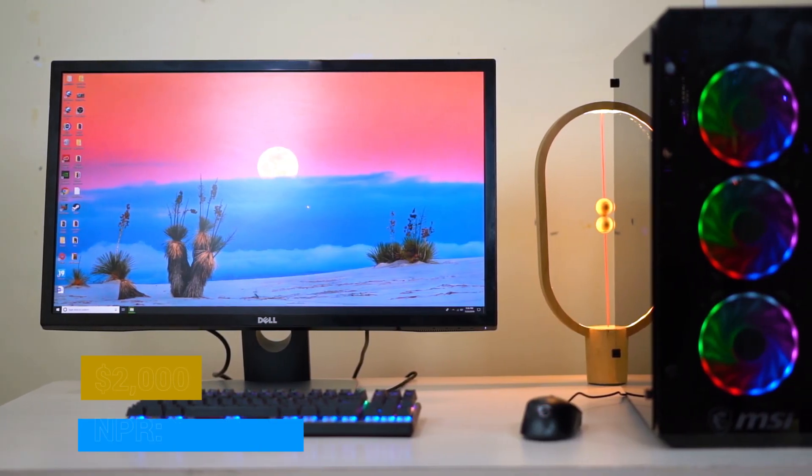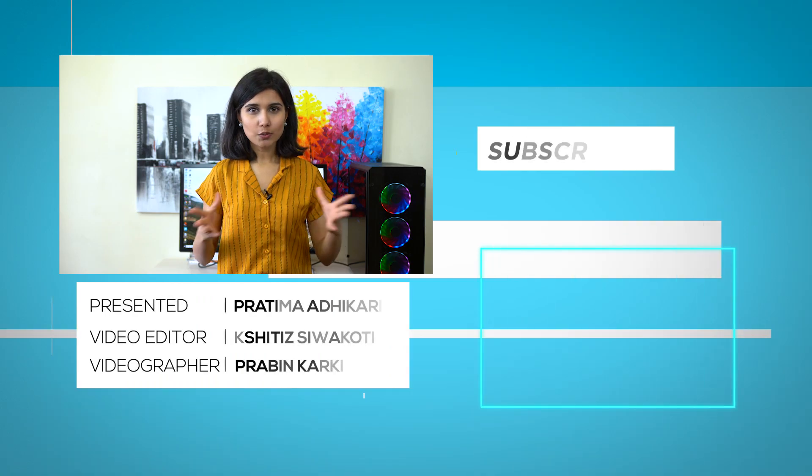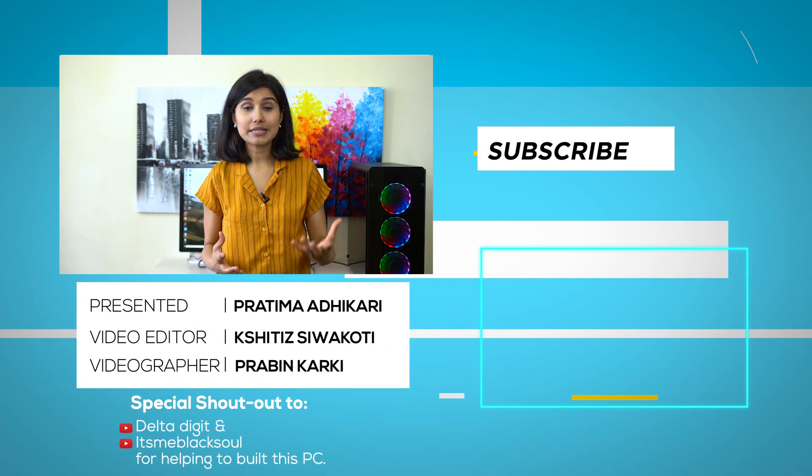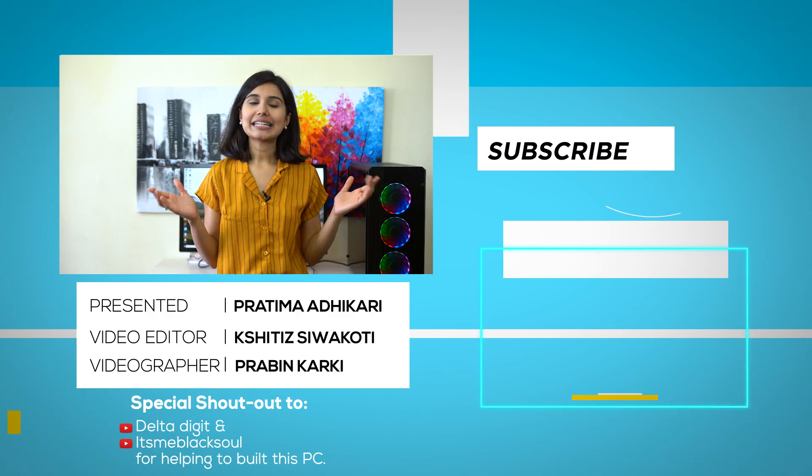This whole setup costs like $2,000 in the US, but of course the price isn't the same in Nepal — here it will cost you around 3 lakh rupees. I will put the prices of all these in the description for you to check, and I will also come up with some other PC videos, maybe a Ryzen build next month, so stay tuned. Do let me know in the comments below if you want to watch some other PC build videos. I'm Radhima Adhikari and thank you for watching.